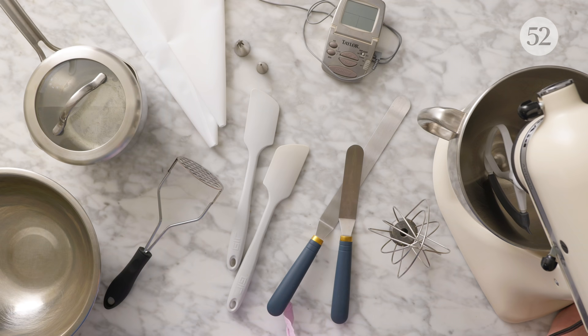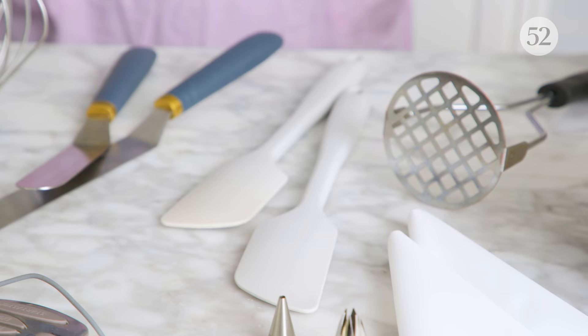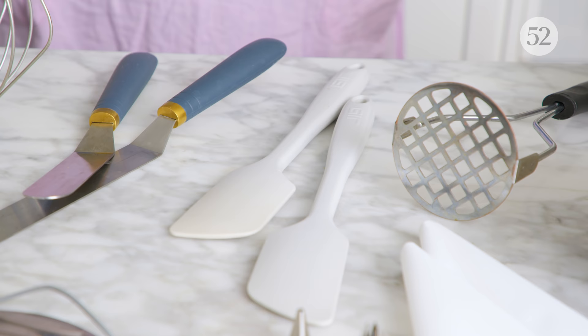Let's dive into some of the equipment you're going to need to make your frostings, icings, glazes, and all those good sweet things. Luckily, there's not a lot of it, but there are a few things that can really make the process easier. I've got my classic silicone spatulas here, and you could also use whisks. It kind of depends on which consistency you're working with — thinner things like glazes might benefit from a whisk, whereas something thicker could benefit from the scraping abilities of a spatula.